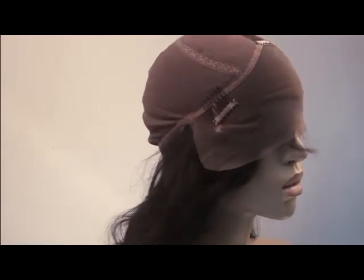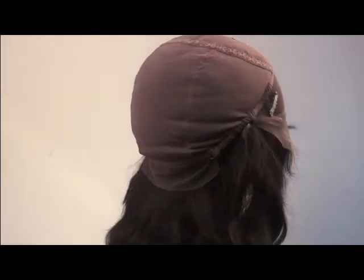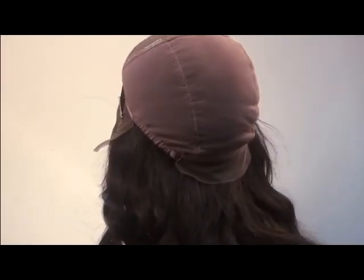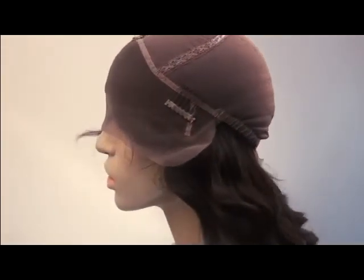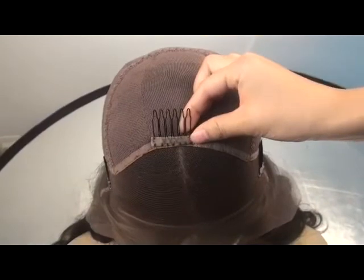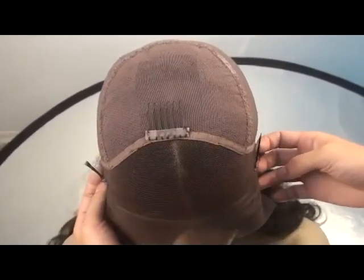Now let's take a look at the inside of the cap. This is our glueless lace cap. As you can see, there are three combs in the front to prevent the wig from slipping — one comb in the middle and two on each side.